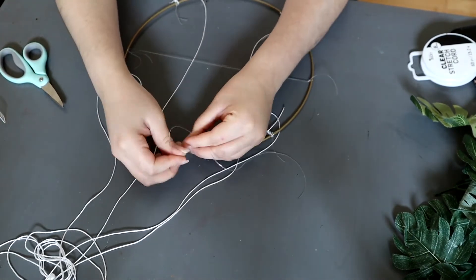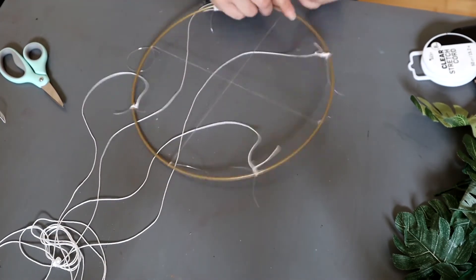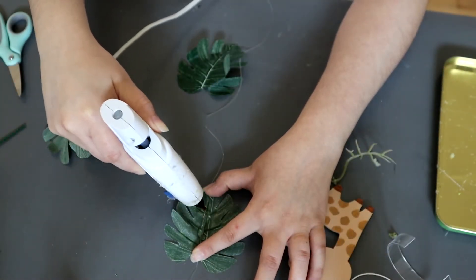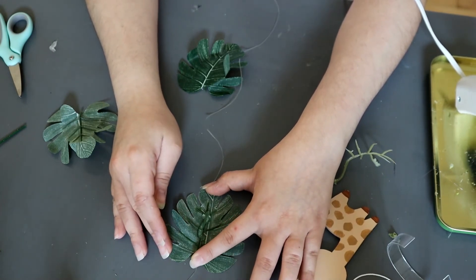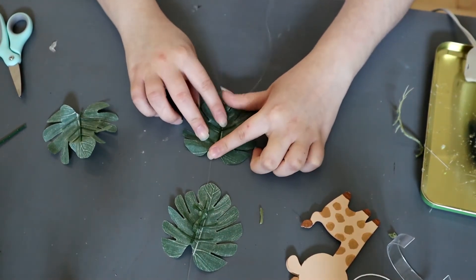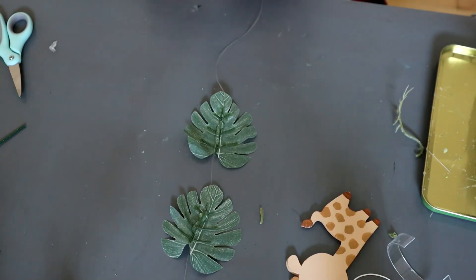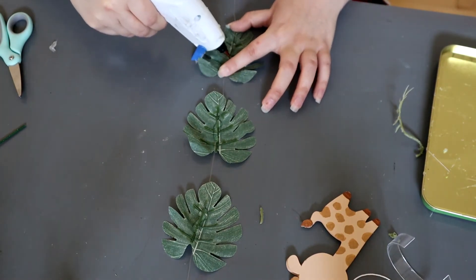When you're tying the knots, make sure that you knot them five times just to make sure they are super tight and not going to unwind themselves. Moving on to gluing the leaves onto the string — you will end up cutting your clear string to 20 inches. Once you have your four strings cut, you will get your leaves and make sure that your leaves are centered when you hot glue them, and the string is in the center as well, so it gives a clean look. I ended up doing two strings with three leaves and two strings with two leaves.